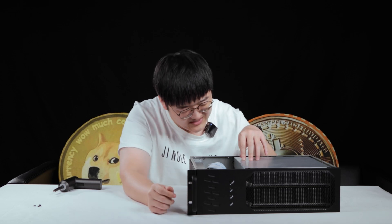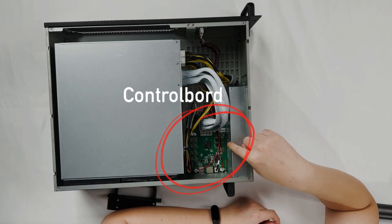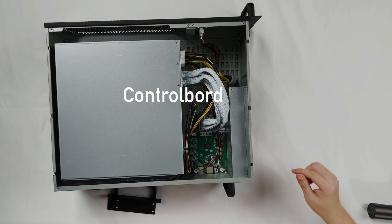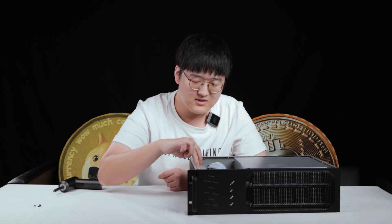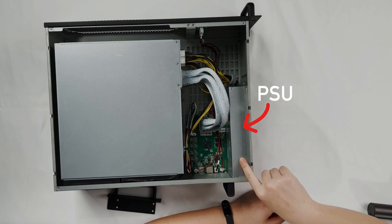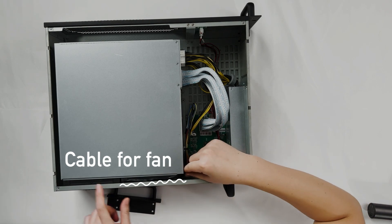Basically, the hash board is protected by this aluminum or metal — they are protected by the blades. They are connected with wire to the control board right here. The green one is going to be the control board. The black and yellow wire is the power supply, and this brick is going to be the power supply.